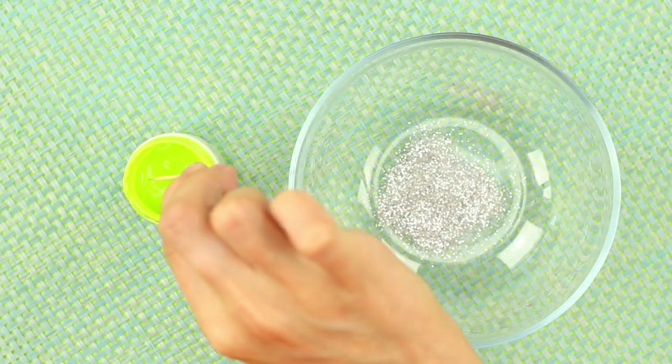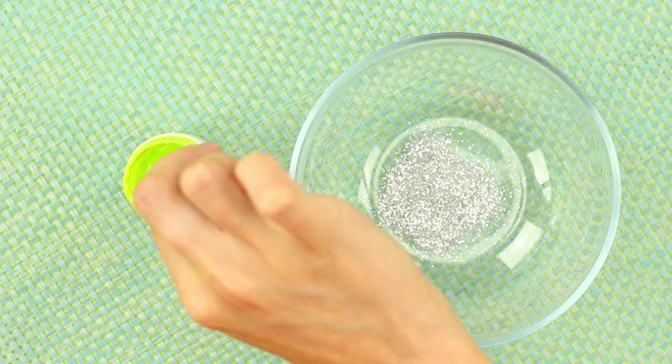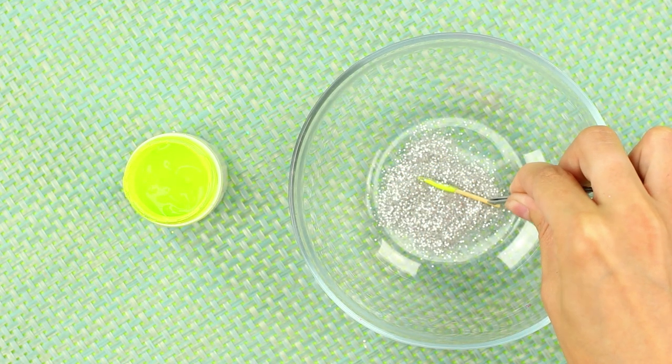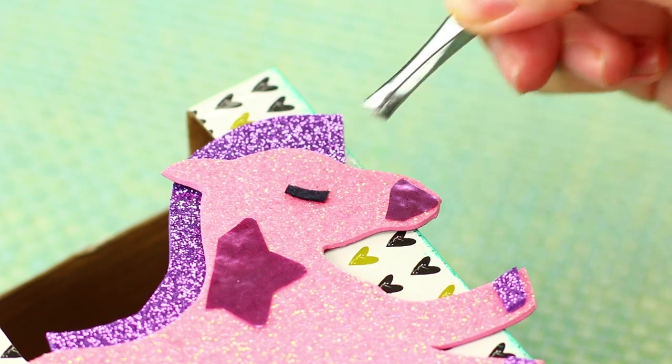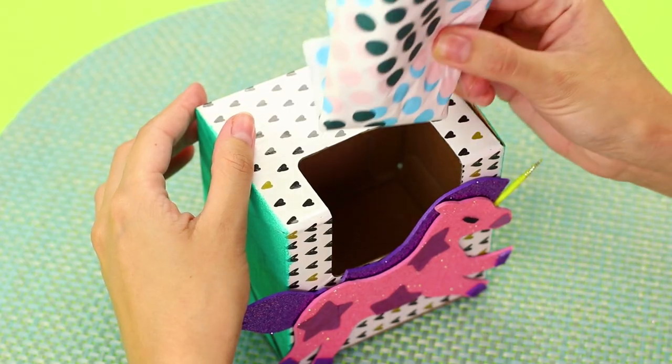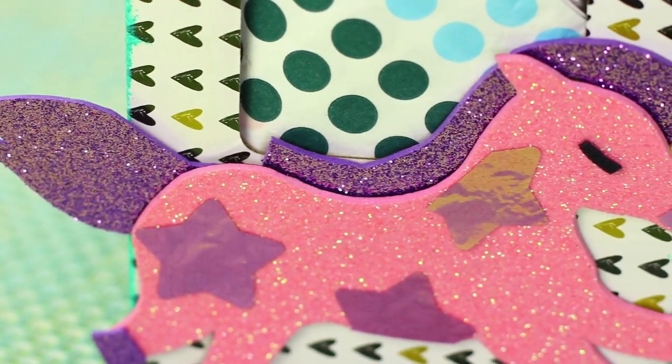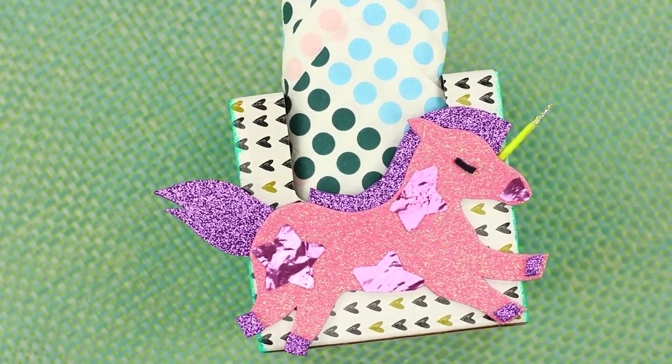And now, take a toothpick and some glitter. Dip a wooden stick in yellow paint and roll it in glitter. Glue an eye and a horn to the unicorn. Insert the napkins into the hole on the lid. Unicorns like being clean, so they won't let you get dirty!